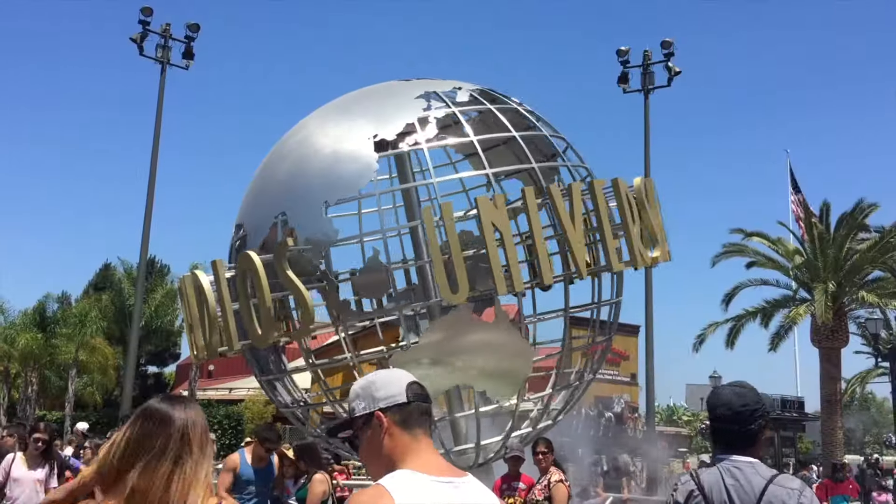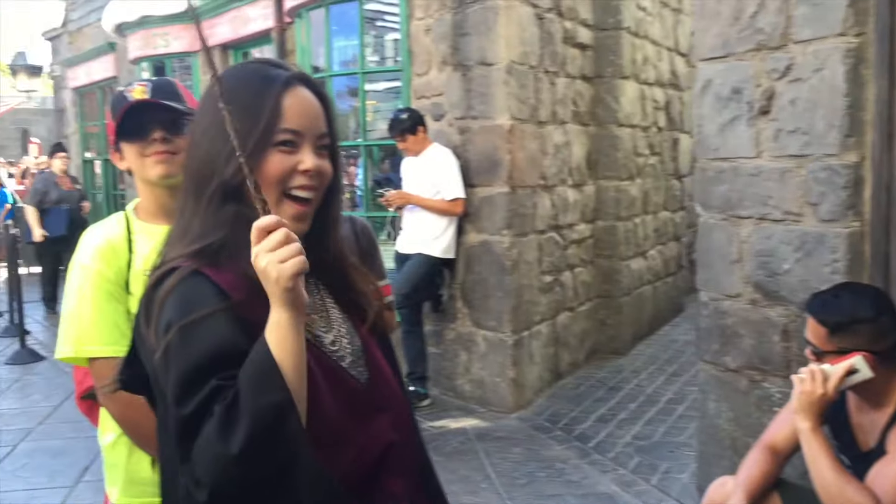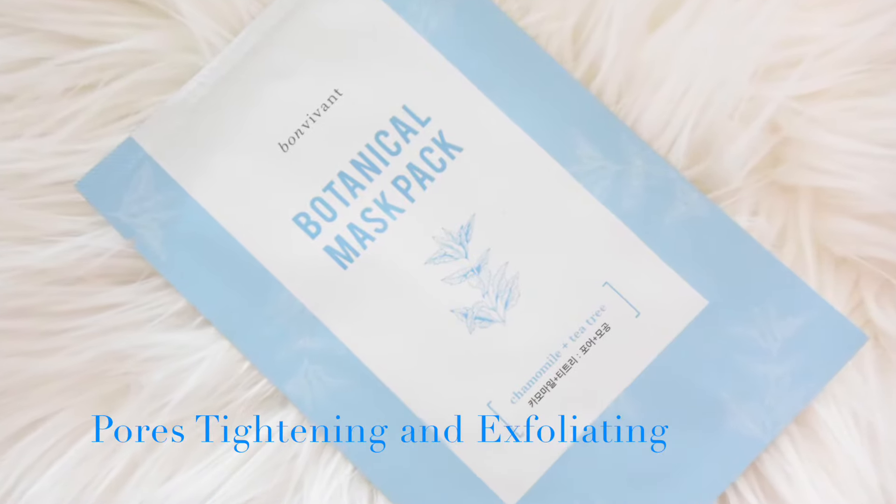Hello, day four — it's Thursday! I'm at Universal Studios practicing my wizard powers at Harry Potter land and I've been wearing makeup all day long. So I'm going to use the tea tree mask, which pore-tightens and exfoliates my skin.